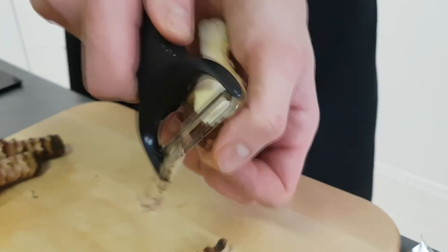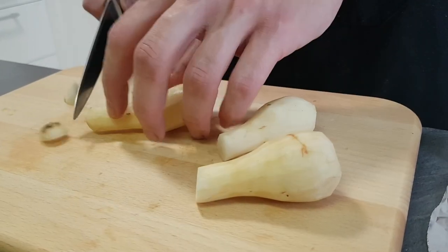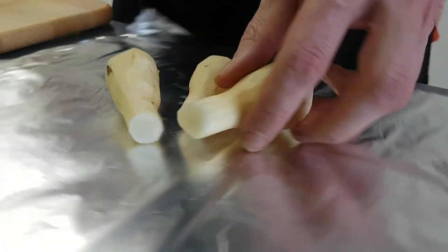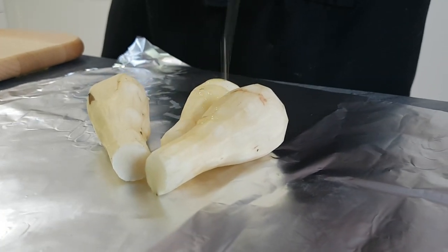I also want nice pieces of artichoke for my garnish, so I peel the skin and put them inside tin foil with a little bit of oil, salt and pepper. They go inside the oven with the apples until they are nice and soft and ready to eat.